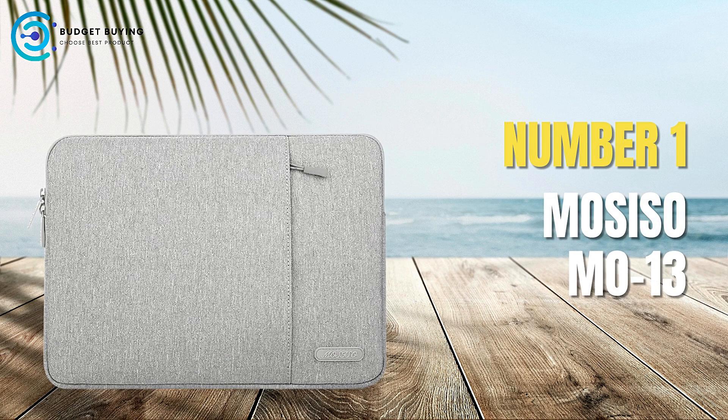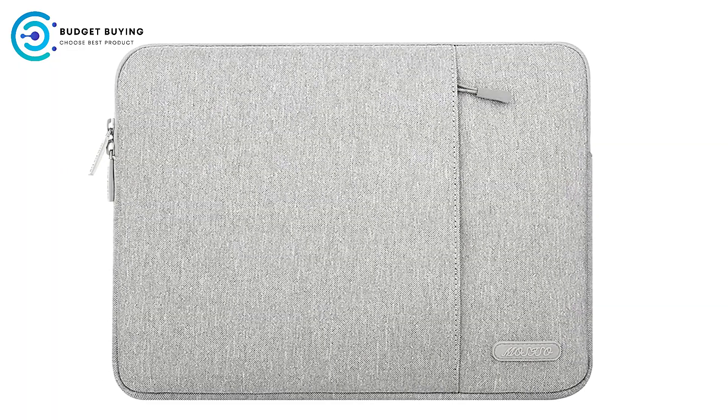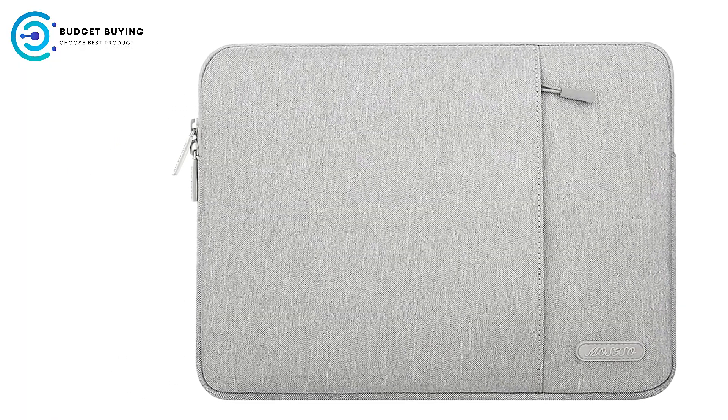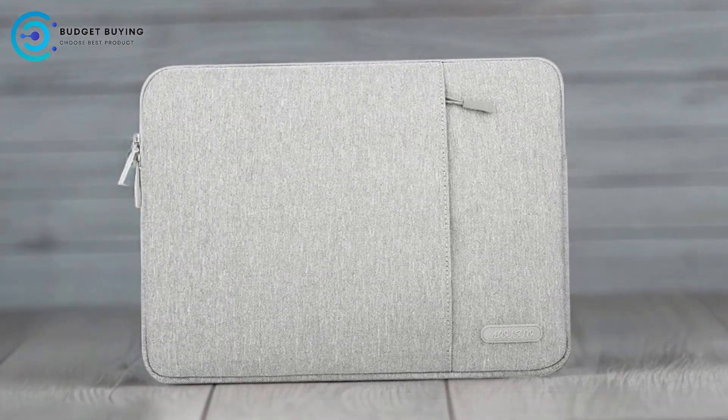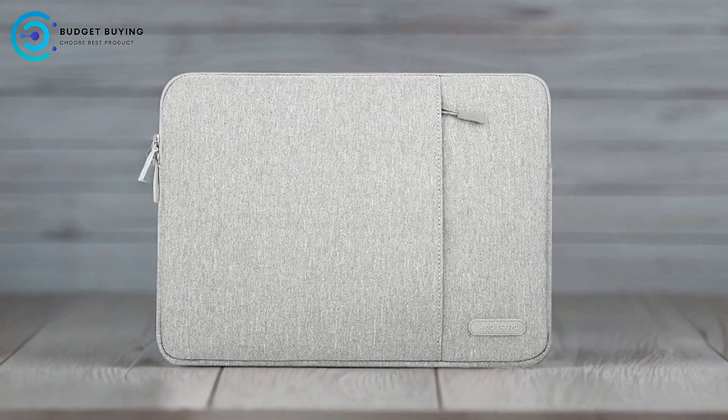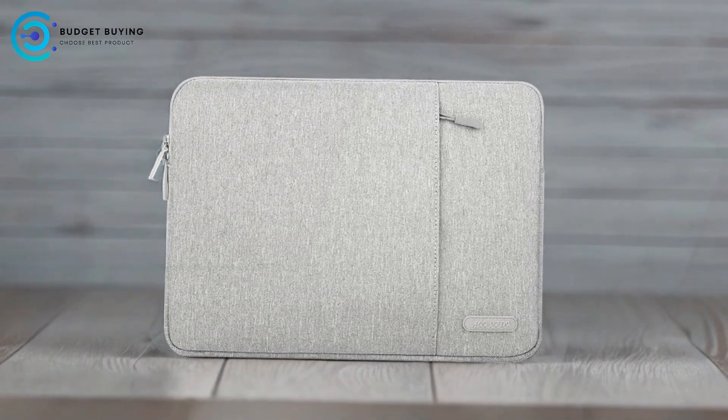Finally, at number 1, we have the Mosiso 13 Laptop Sleeve Case. It offers a sleek and protective solution for laptop users looking for a convenient way to carry their device without adding extra bulk. With its polyester construction, smooth zipper, and thoughtful design, it presents itself as a practical option for everyday laptop protection.